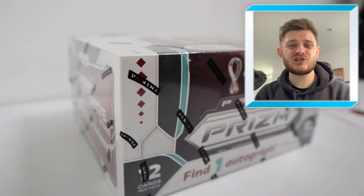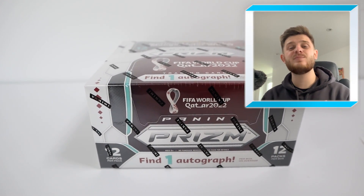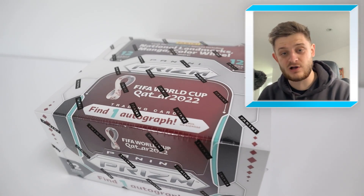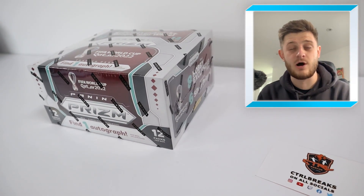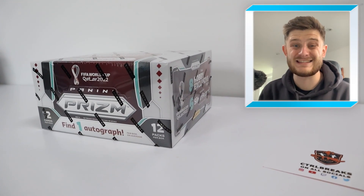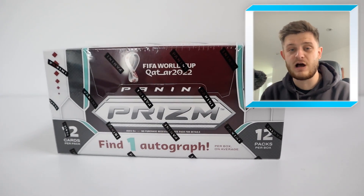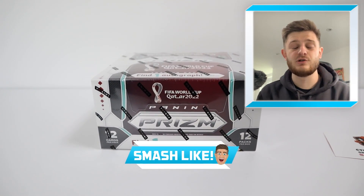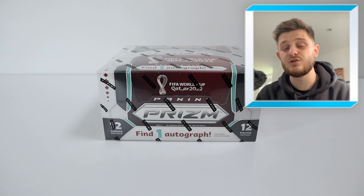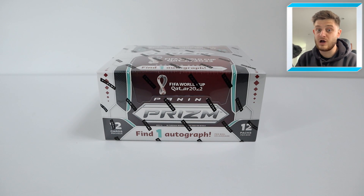Hello and welcome back to the GBW YouTube channel. In today's video we're opening up a hobby box of the Panini Prism 2022 Qatar World Cup soccer cards. Hopefully inside here we can get an insane autograph and some very nice numbered cards along the way, potentially a case hit as well. So if you're excited, make sure you smash that like button, and if you are new to this channel, hit that subscribe button. Without further ado, let's open up a hobby box of Prism World Cup 2022.